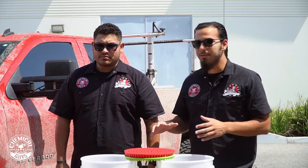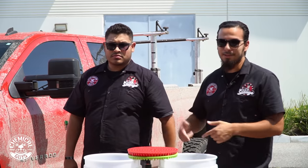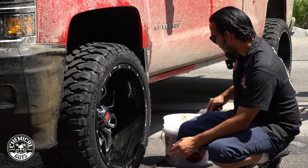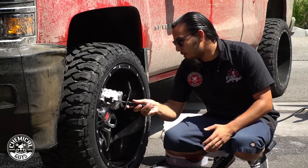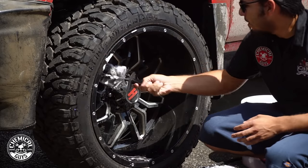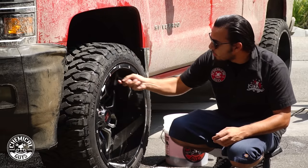So Hector, like I said we have each other here because we're going to do this as efficiently as possible. Now that this one is rinsed down I can actually start the scrubbing process. Hector is going to move to the back of the wheel. To begin on this wheel I'm going to grab an Easy Reach Wheel Brush — a very soft bristle brush that safely removes contaminants. It reaches all the way to the back of the barrel, which is important because this truck has a deep dish and intricate spokes.